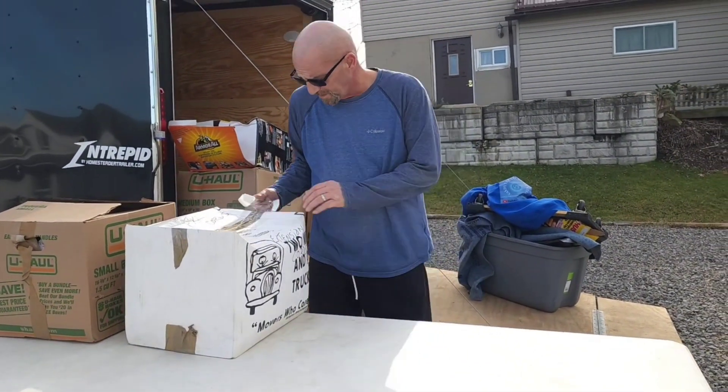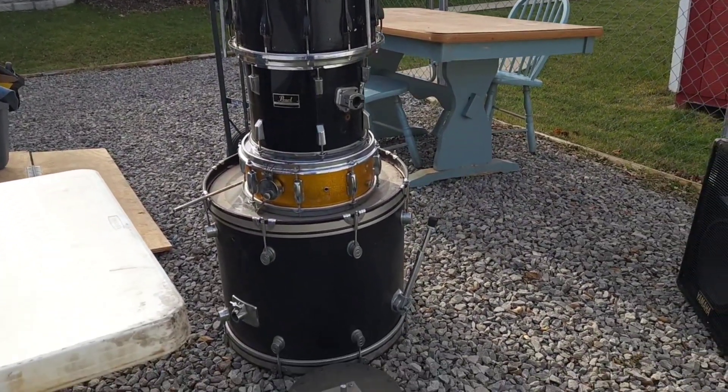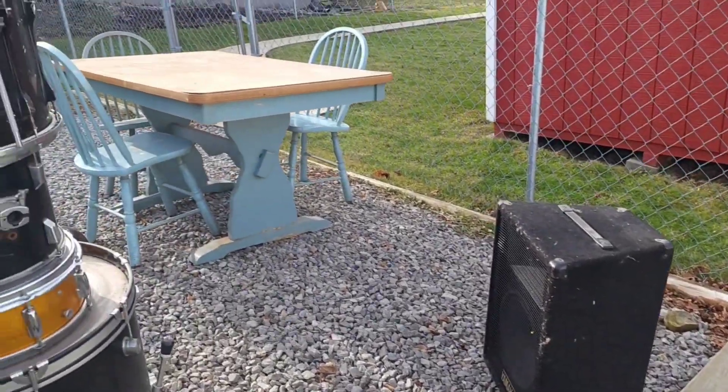Alright, let's see what we've unloaded out of the trailer so far. You see we've got the drums. You guys set them up yet? We've got one speaker so far - one Yamaha. Little dining room set here. We've got one more chair on the trailer.